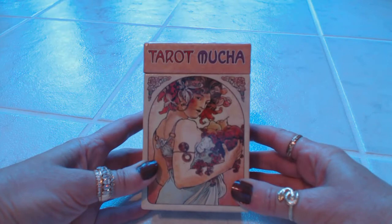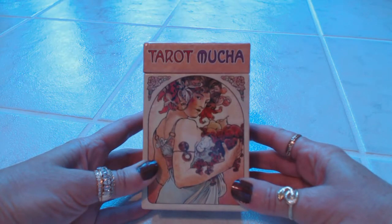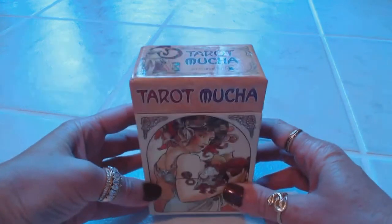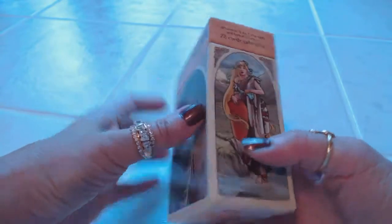Hi, this is Tracy HD and I want to thank you for joining me for another Oracle and Tarot deck card review. Today we will be reviewing the Tarot Mucha, a beautiful deck by Los Scarabeo.